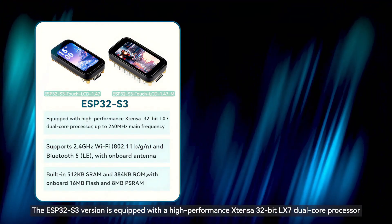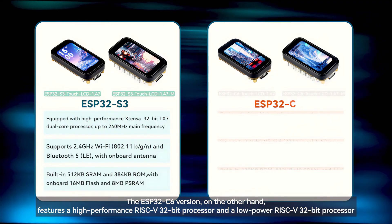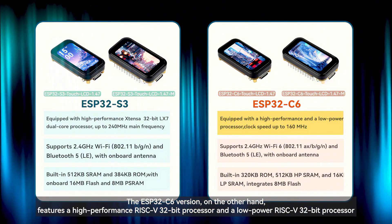The ESP32S3 version is equipped with a high-performance Xtensa 32-bit LX7 dual-core processor. The ESP32C6 version, on the other hand, features a high-performance RISC-V 32-bit processor and a low-power RISC-V 32-bit processor.